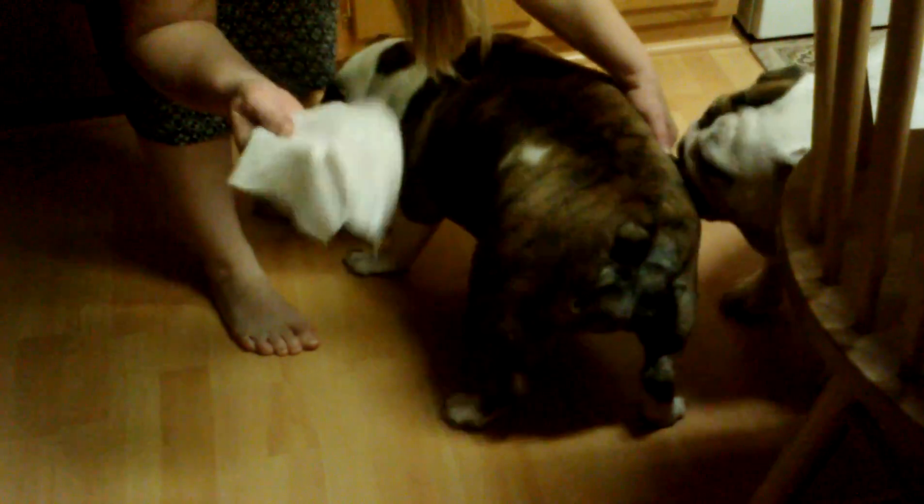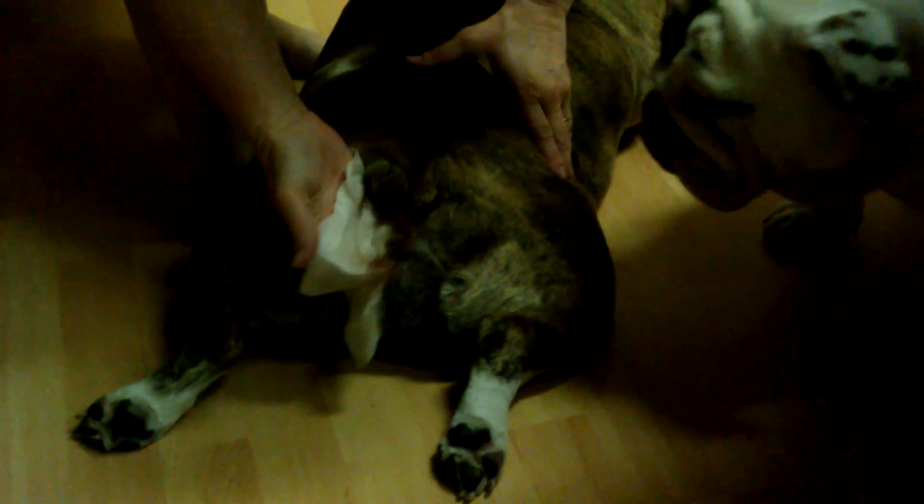I just take the baby wipe on my fingers like this and I go under her tail, just like this. And I go back and forth and back and forth and back and forth. And she loves it. See, she just lets me do it. See all that hair that I just got out? That's what I'm telling you — the dirt and poop gets stuck in there. So I just keep doing it underneath, as far as my fingers will let me go. And then I'll also twist around her tail.